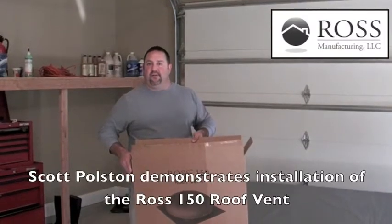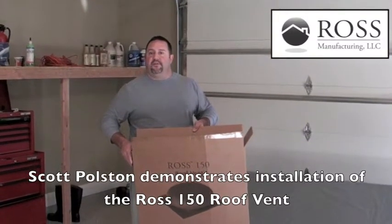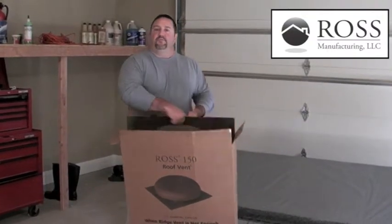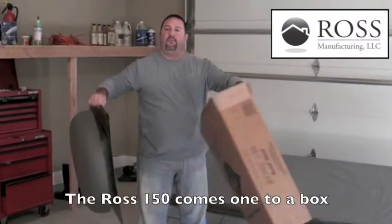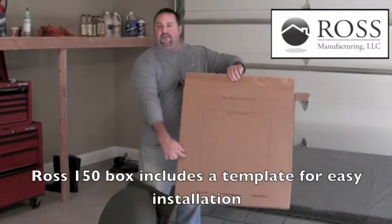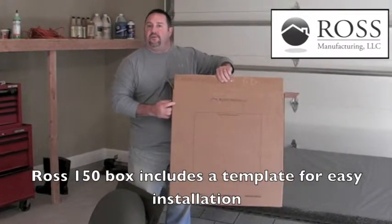Hi, my name is Scott Polston. I'm here today to show the installation video for the Ross 150 roof vent. The Ross 150 roof vent comes one per box. We provide a template for easy installation. We'll get started on the install.